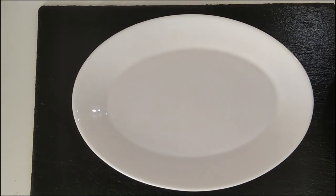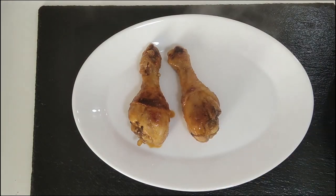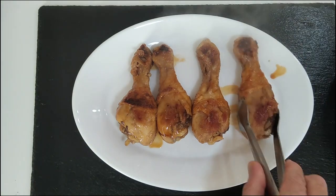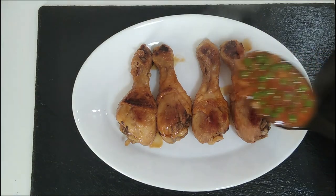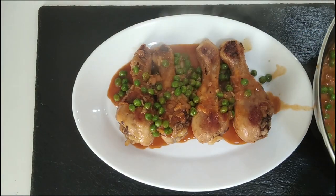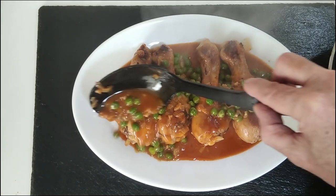Okay then, so let's serve the chicken up — here it goes. And now let's add some delicious sauce. And there you go.